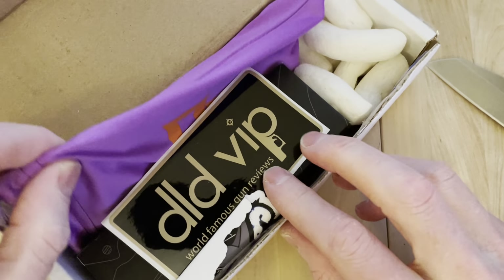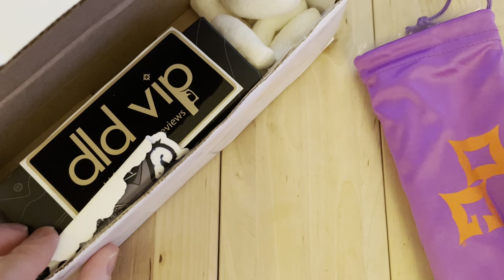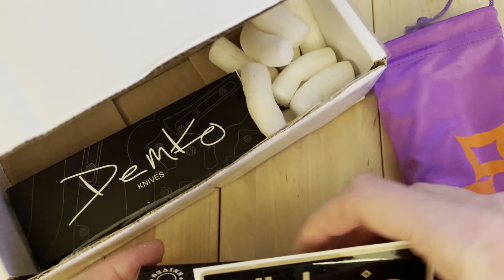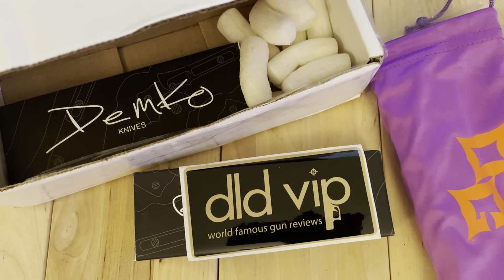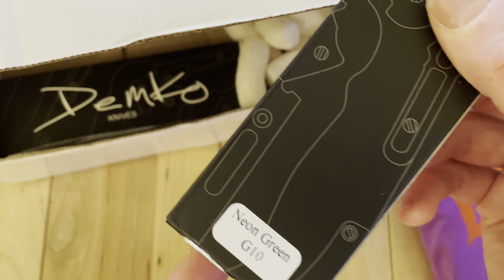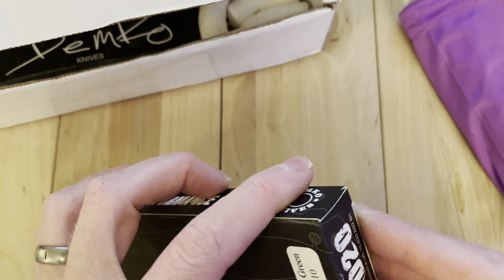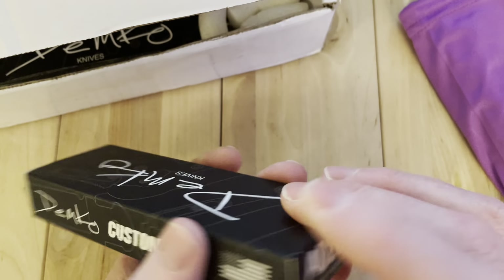Now I remember. Some OG goat scales. There's the DLD VIP, which is a recent company that started dropping Demcos. Nice, clean, brand new box. Neon green G10 — I hadn't had one in this color and I was really curious to see what it was all about. Classic little error in opening the box there it looked like.